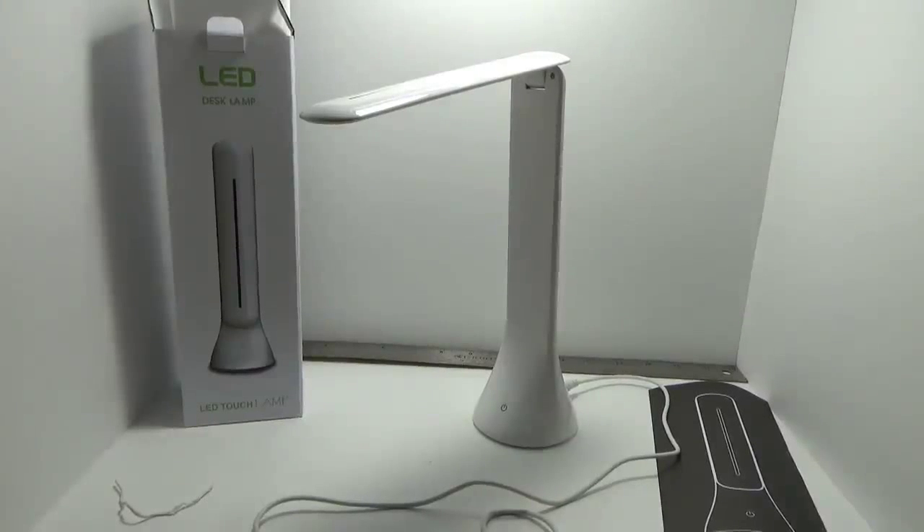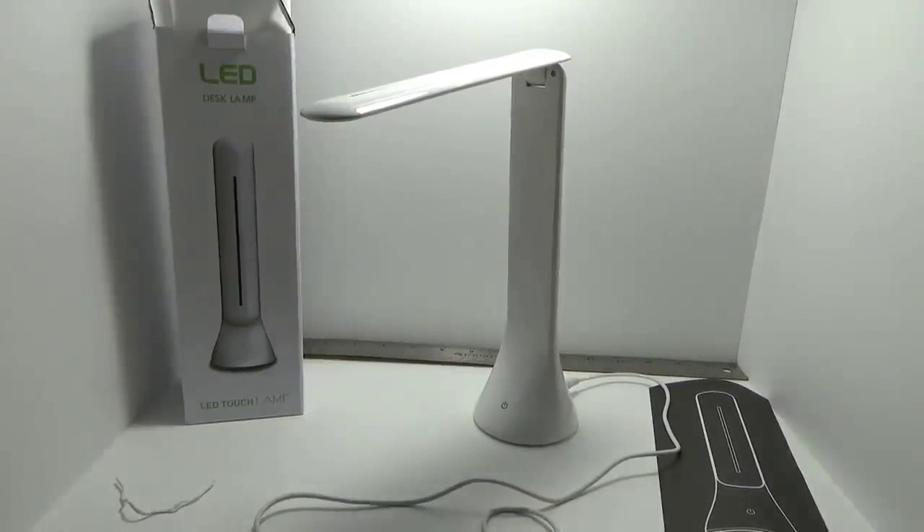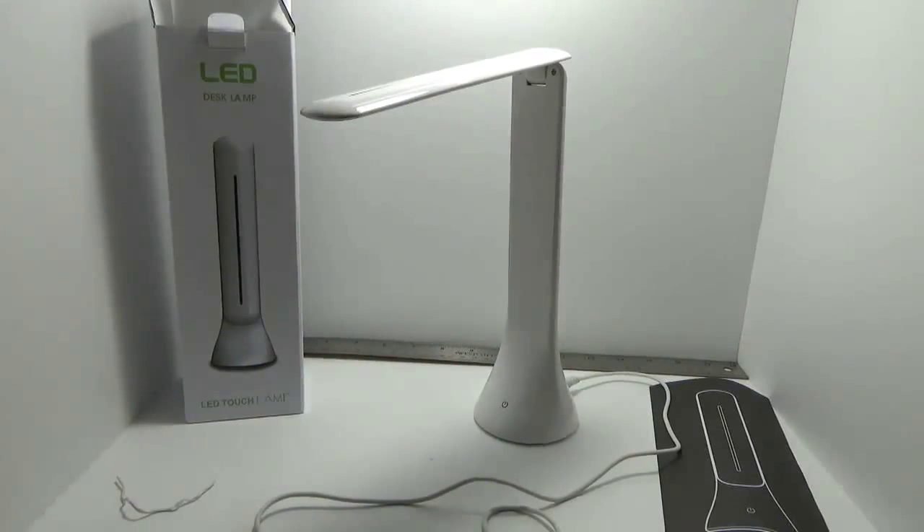Hello Amazon shoppers. I am looking at the Kitbest LED touch sensitive 3-brightness-level portable lamp. It's very slim, very compact, so if you wanted to pick it up and carry it around like a flashlight or just move it, it's very simple to do because of the size and very lightweight. You can expect usually about a three to four hour run depending on what brightness you select.